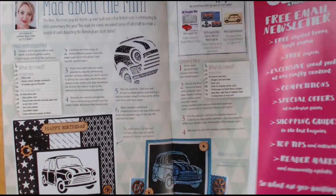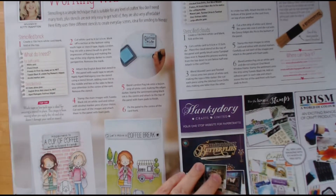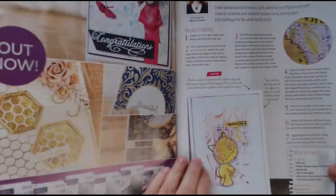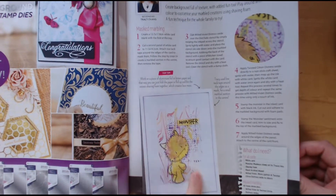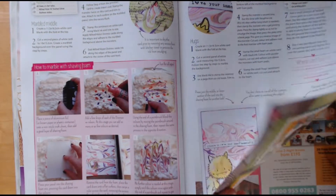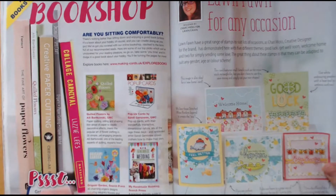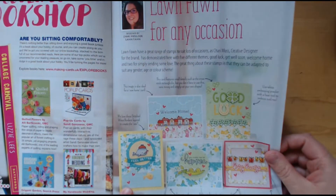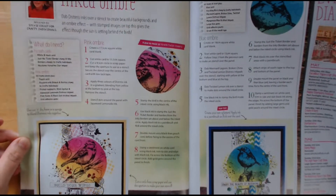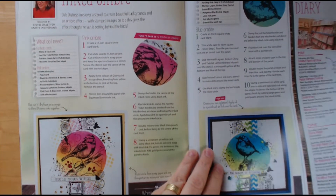There's a masculine card there — it could be a ladies card but to me it reads as a masculine card. And we've got some Stamping Bella images here. This is a nice technique — marvellous marbling — so that's something to have a go at. I think it's a shaving foam technique. Here's the new range from Lawn Fawn, and inked ombre, which is quite nice — a different look and technique. That one is using stamps from Crafty Individuals, I think.